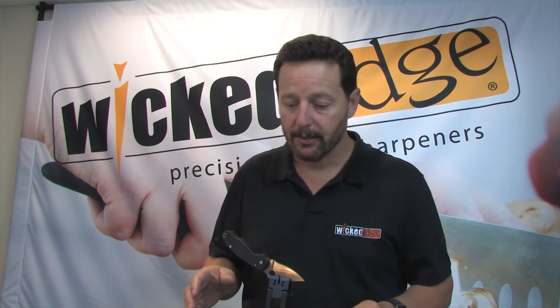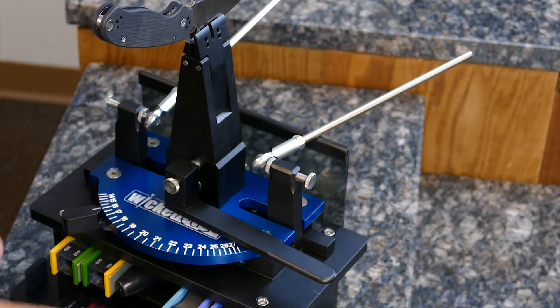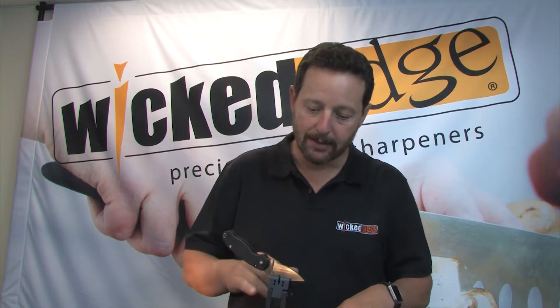So what I did was I put a 19 degree micro bevel on it, which is really easy. I was here at 16 degrees and then I just move the dial out to 19 degrees, lock it in place, and I did a couple of very light strokes with a thousand grit stones at 19 degrees.